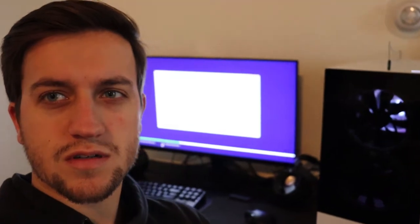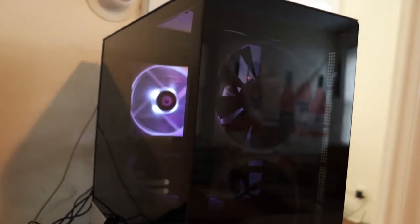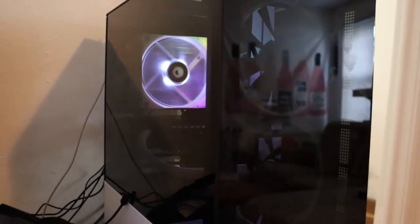Alright guys, so we got Windows installing right now — might take a little while but it's gonna go pretty quick. You can see that — there we go, installing Windows. I still don't know what's up with the front fans here. I'm hoping that when I download the NZXT software for them, I'll be able to figure it out.